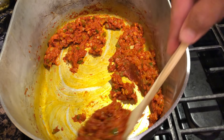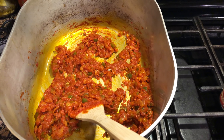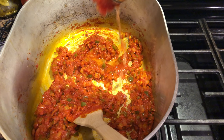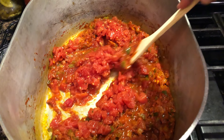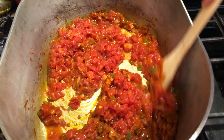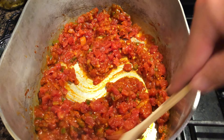We're going to go ahead and add two 10-ounce cans of mild Rotel tomatoes. Get that blended in, and we're also going to let this sauté down for another 10 minutes.